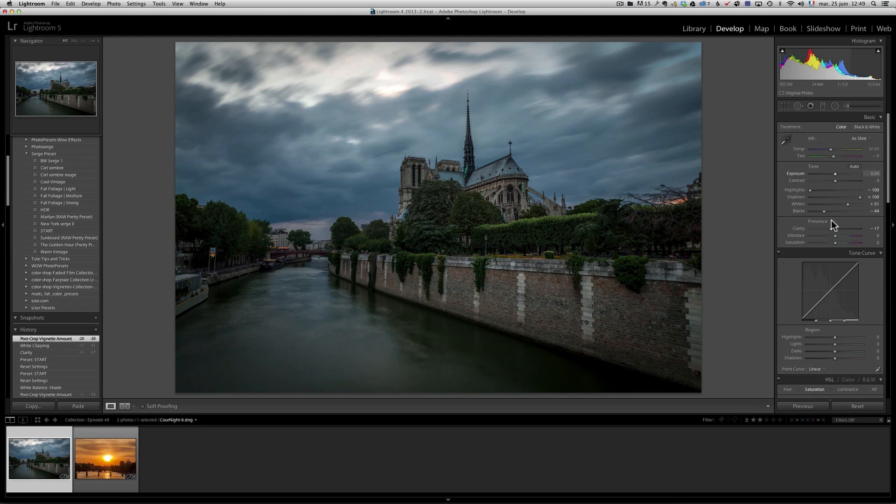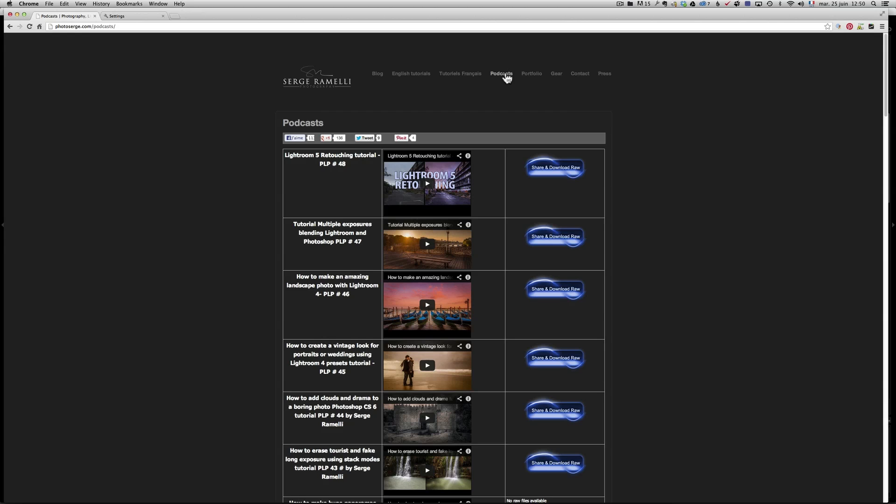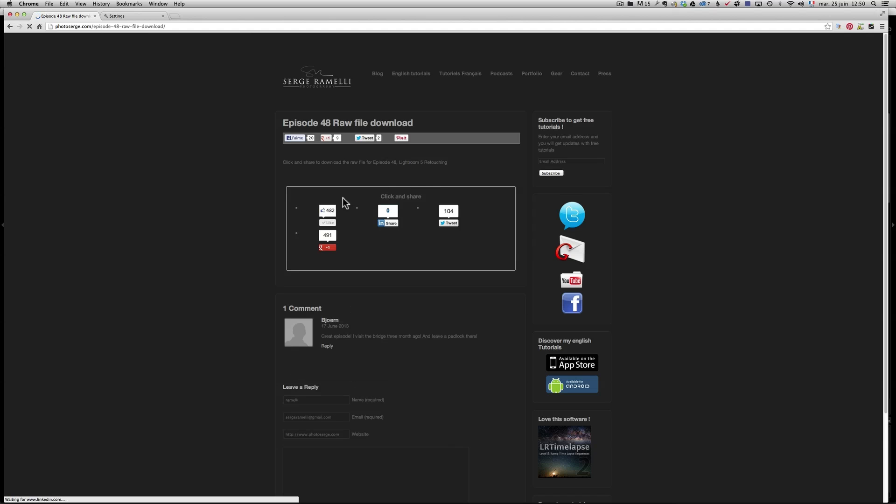I'll go to my website. If you go to the podcast menu at photosearch.com — the link is in the description of this video — you'll find a button called 'Episode 49: Share and Download Raw File'. Click it, share my website on your social network via Facebook or Google Plus, and it will reveal a link where I'll offer you my Start preset — my secret weapon. It works with Lightroom 4 and Lightroom 5.